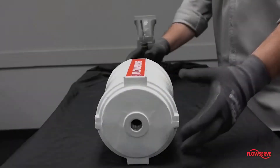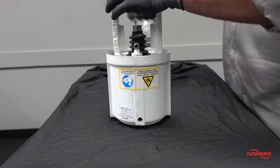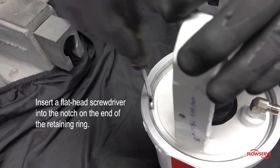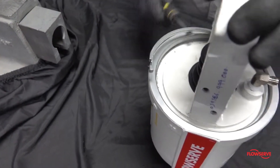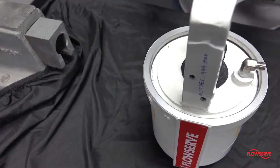After the adjusting screw is removed, it is safe to remove the cylinder retaining ring found on the underside of the actuator. Insert a flat screwdriver into the notch on the end of the retaining ring, pry the retaining ring up, and work it out of the groove all the way around the cylinder.